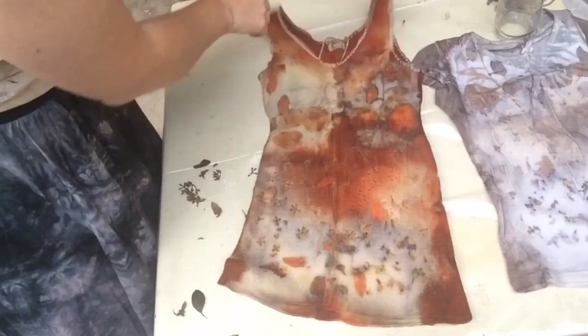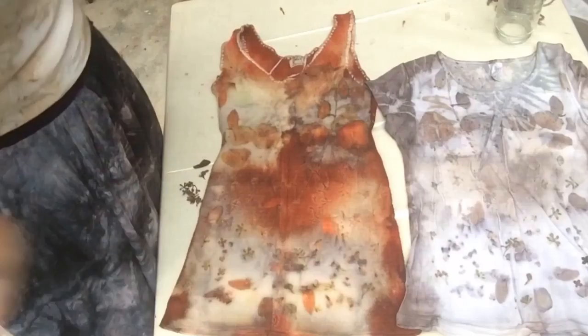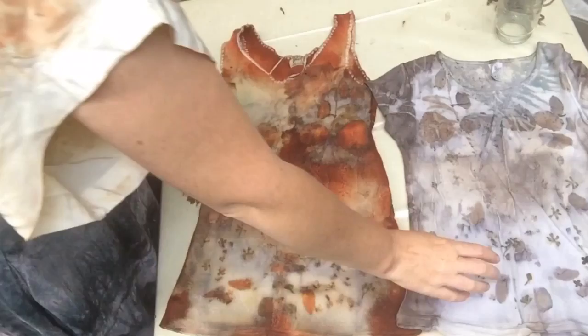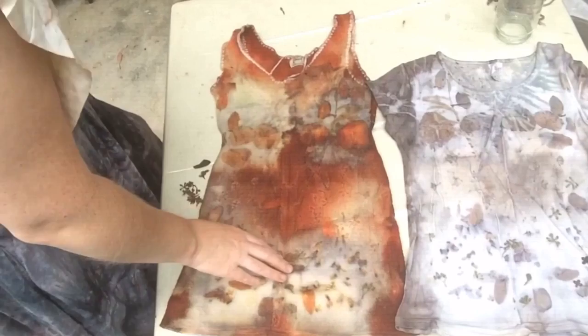A beautiful cotton elastin t-shirt and a beautiful thermal bodice — both equally different and equally pleasing. I really like this concept of laying out your beautiful foliage and then laying another garment on top to pick up all of that work, because it's a shame to let it go to waste in the dye bath when you could be sandwiching it to make another image at the same time. And who knows — these could even be worn together.